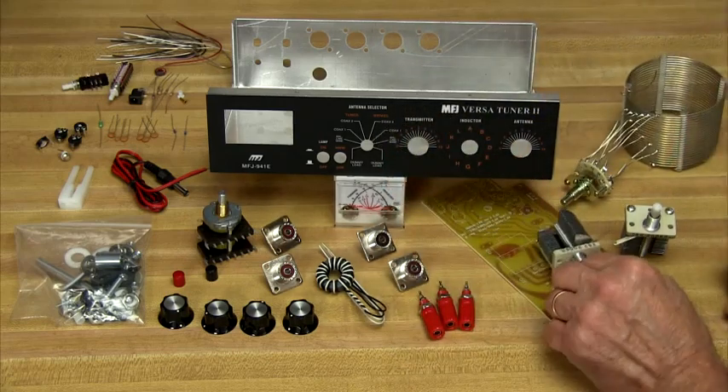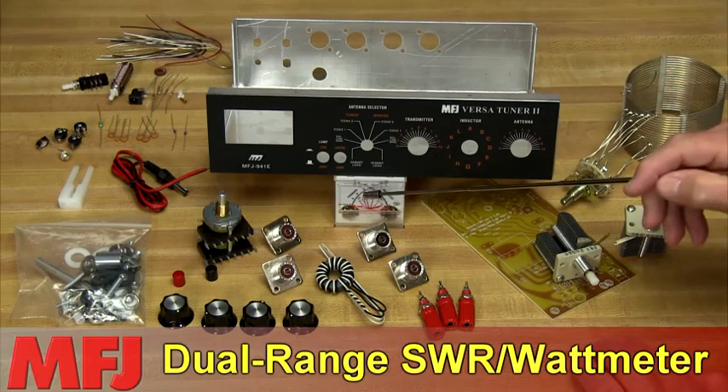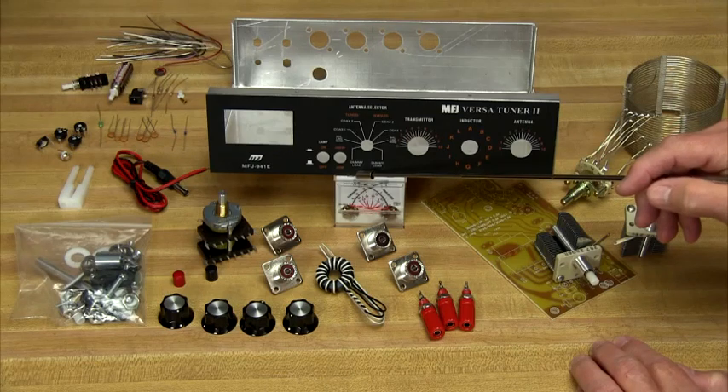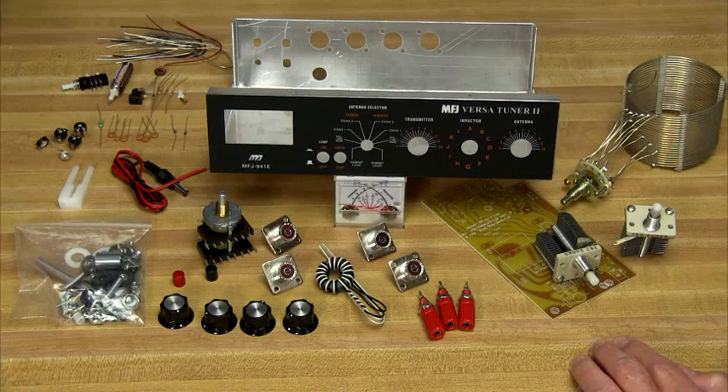Second, it's a highly accurate lighted dual-range SWR wattmeter that features cross-needle metering so you can read forward and reflected power at a glance. Ranges include 300 and 30 watts.